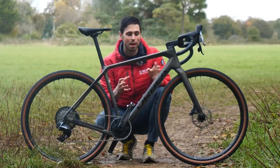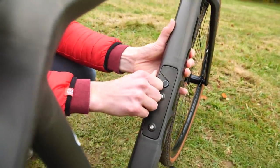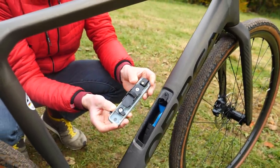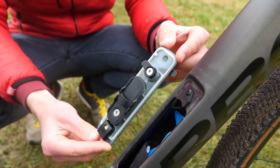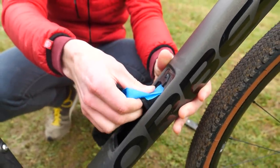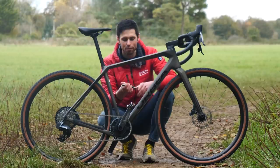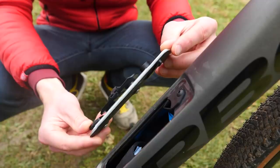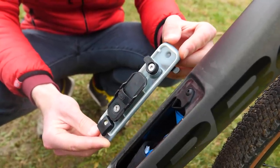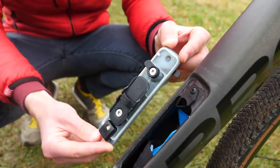A neat little addition to the frame is this in-built storage box — or locker, to give it its official name — located on the down tube. You simply remove the cover using this neat little switch, and then we've got access to inside the tubes where there are a couple of different storage pouches and compartments where you could put an inner tube, a CO2 canister, a multi-tool, or maybe even your favorite ride snacks. On the back of the cover, there's a little rubber band so you could keep your CO2 canister or your keys tucked away nice and safe. To help keep everything clean, tidy, and dry, there's a little rubber seal that runs all the way around the outside.